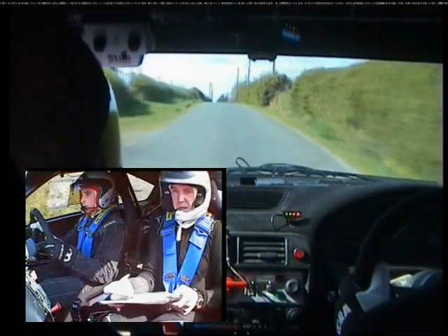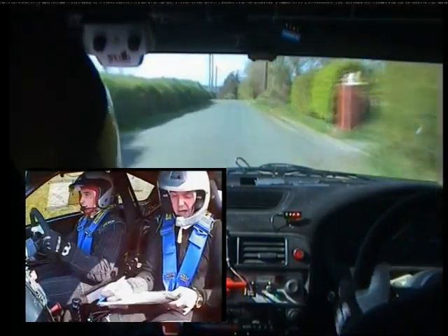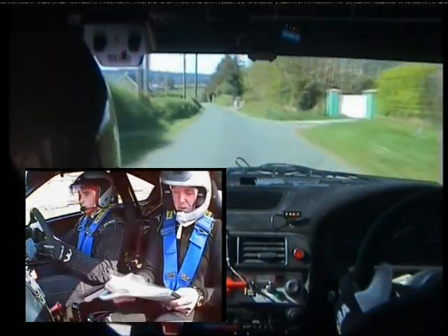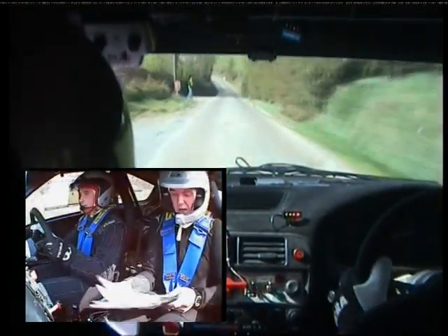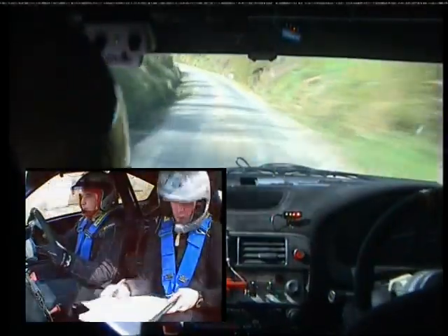And one left over crest past green piers. 60. It's all flat here, is it? Yep. Crest past pier, into one left, brave. 130 down and care. Two left slippy, into two right slippy. Brave. 230.